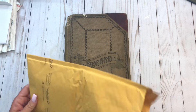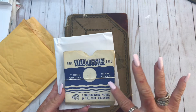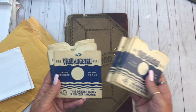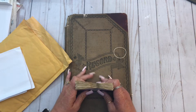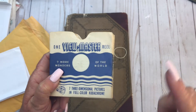I had some viewfinders that didn't have sleeves, and I really like these sleeves — the old ones. They had some on eBay that were just blank white, and that's fine and all, but I really like these. These are a little bit hard to come by because nobody just has the envelopes. I have some reels without envelopes, and that's what these are for.